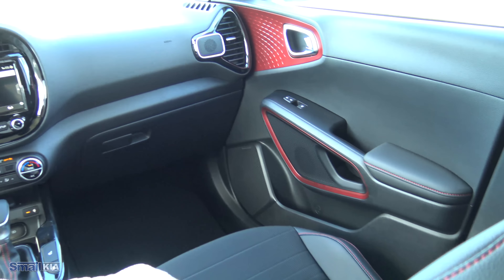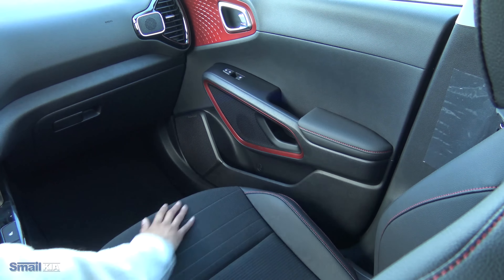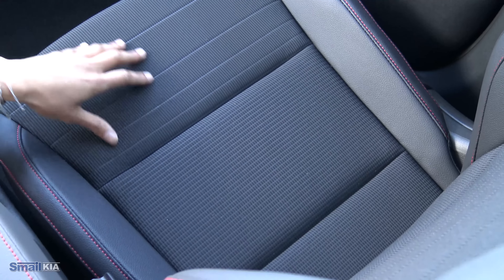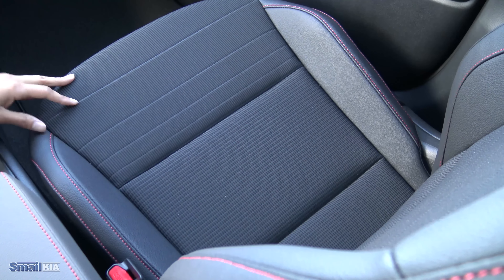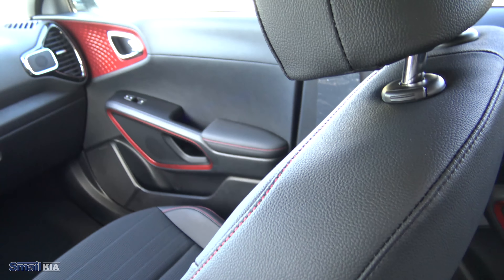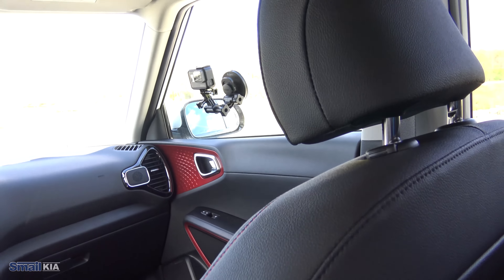Over to the passenger side door — those red accents continue, it is pretty much the same as the driver side. You will find your additional speakers on there, your cup holder, the same little cubby. Just a really nice flow up here in this front cabin area. The seats in this GT Line Turbo trim, you do get that premium cloth, and on the outside you do get leather lined seats. They are really comfortable to sit in and the leather sides do really hug you. They are 10-way power adjustable with lumbar support, so you can really customize it and make sure you have a nice comfortable feel.